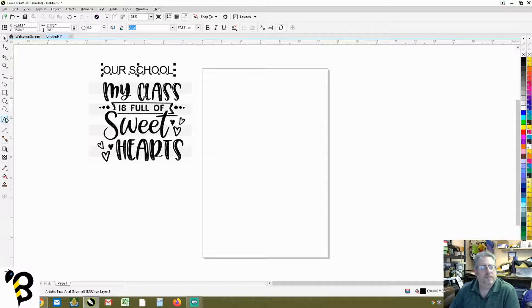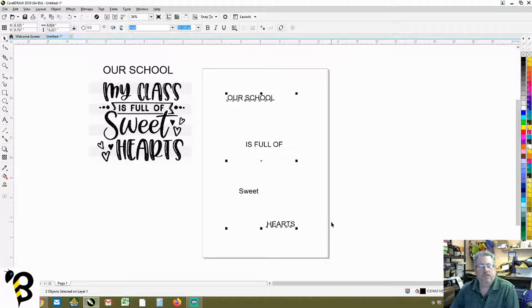First thing we want to do is type out the wording we're going to need. We know 'my class' needs to be changed to 'our school,' then 'is full of,' and then 'sweet' and 'hearts.' We'll do them separately so we can play around with each one, because we know 'my class' and 'hearts' both have the same font.